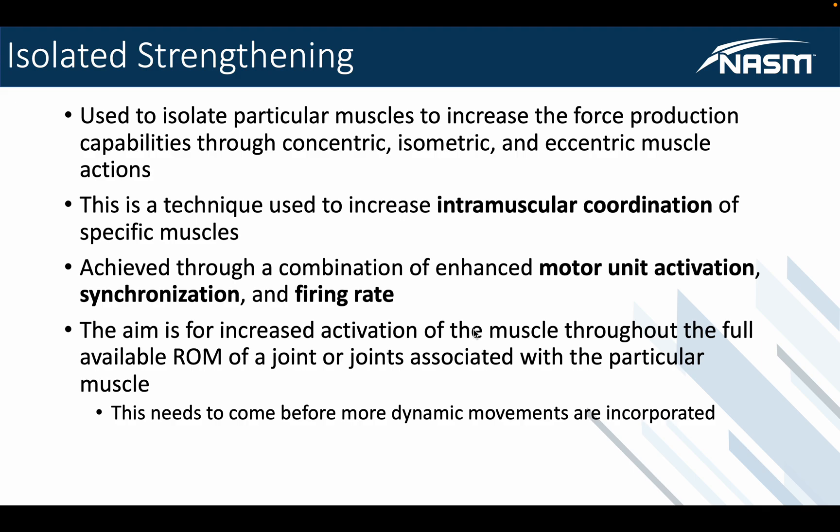You should already know about concentric, isometric, and eccentric muscle actions, but here's a quick synopsis. Concentric is the shortening phase — the main motion most people associate with joint action, like a bicep curl lifting the weight through the full range of motion. Isometric is the pause at the very top of that lift. And eccentric is the return or lengthening phase. By using all three actions, we can improve intramuscular coordination.